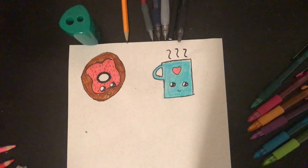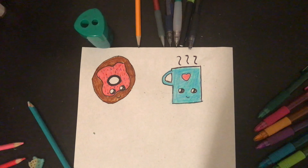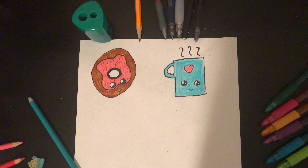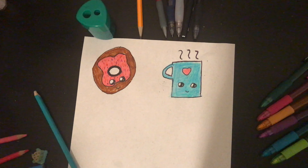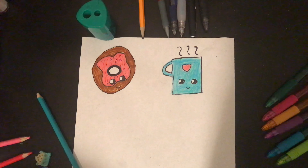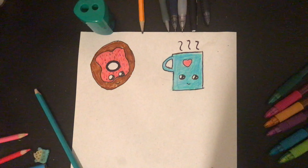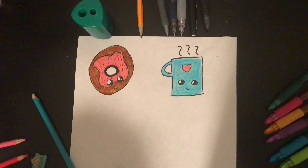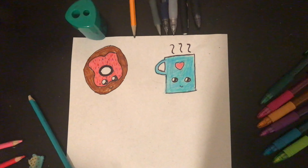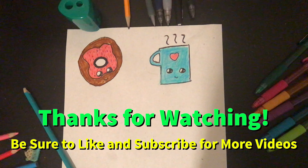If you want to color the background you can, but I'm going to do a white collage so it would be a bit odd to color it in. This is the finished product — it looks pretty good! You can make a miniature one or a giant one. I just did a medium-sized mug to fit more drawings and pictures on my page. That's it — thank you so much for watching, I hope you like this video, bye!